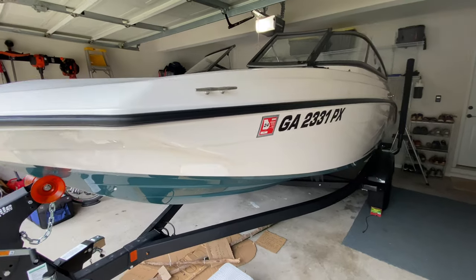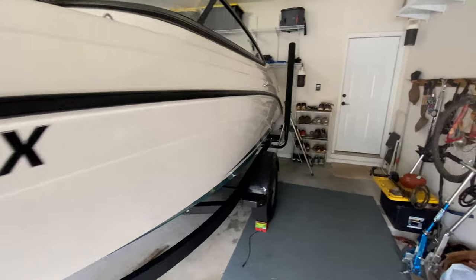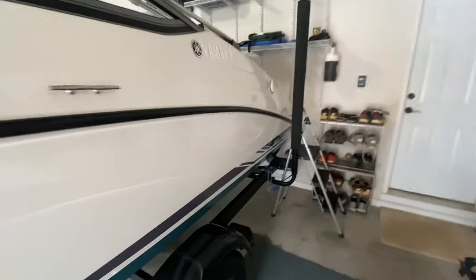Hey guys, this is Braden with Georgia Jet Boat and Fishing Adventures. Today I figured I'd go ahead and give you guys a look at the boat that we will be using in these videos for the most part. The boat that we have is a 2021 Yamaha SX 190.